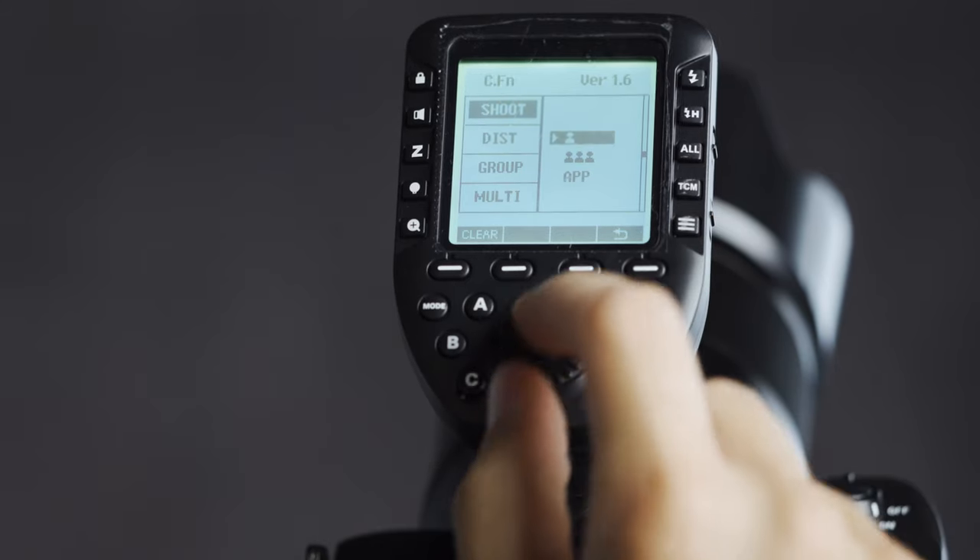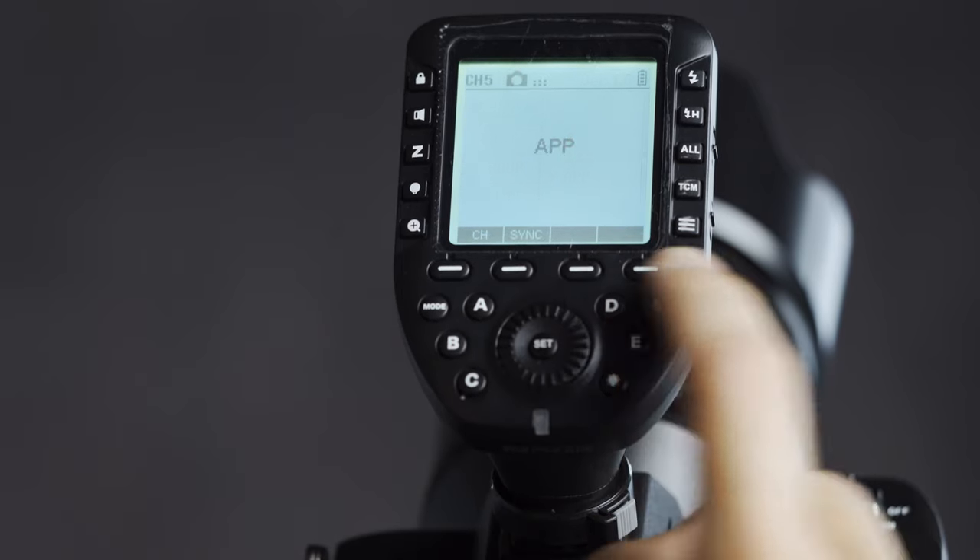If you're already a Godox user, you might be thinking: great, I can meter all my lights and dial in specific output without ever touching my trigger. But as soon as you come back to start taking photos and hit the shutter button, that trigger is going to send out new power signal information to all your lighting equipment. You can get around this with the Godox X series triggers by using the app mode, found in the custom functions. App mode was originally designed to work alongside the mobile app, but it means whatever power settings you put on the Sekonic will remain until you change them on the meter or take the trigger out of app mode.